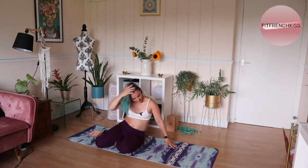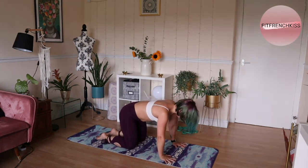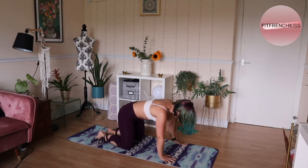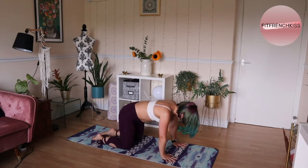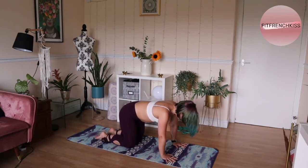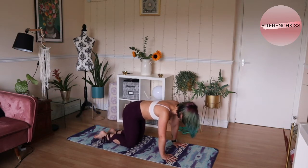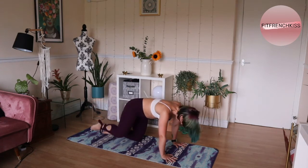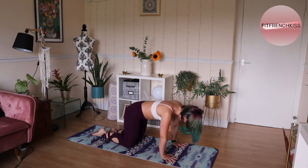Your second exercise will be your fire hydrants. Same — we're also working the external rotation. We come on all fours, push the ground away, try not to collapse into the shoulders, and gently tuck that rib cage in to find alignment. Gaze in between your fingers and simply lift the leg to the side. This one is kind of easy, but it's also easy to compensate and collapse. So keep that 90-degree angle and try and find that strength.